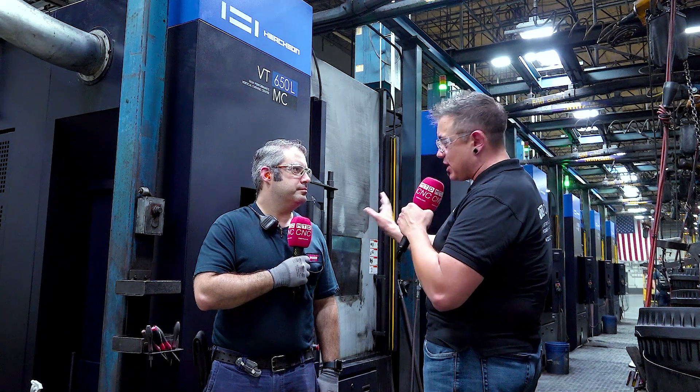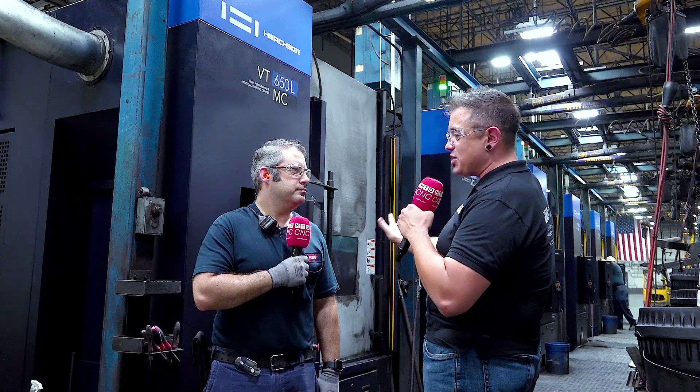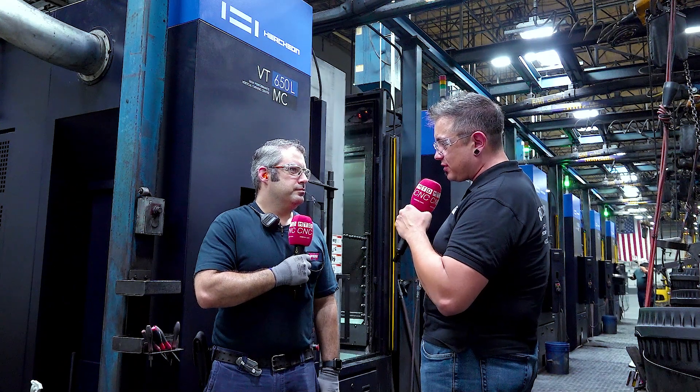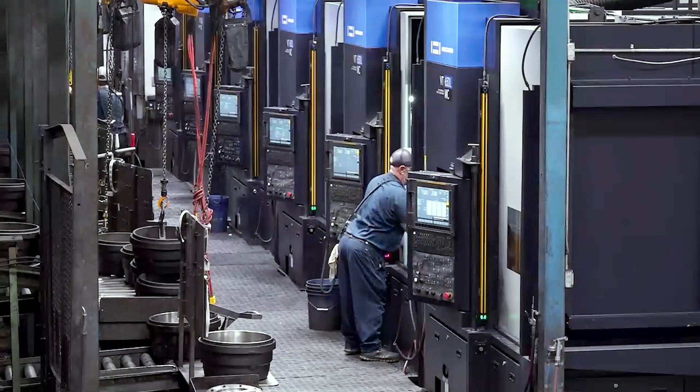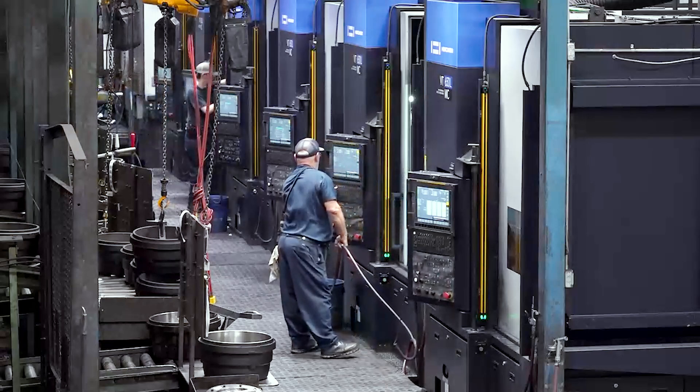I spend most of my day over here on the control tweaking offsets up and down on other machines. But here, you set it maybe once a shift, twice a shift. Usually the only time we have to make any adjustments is when we set up a change part to part, or if we crash a tool and chip an insert — get it back right and then it stays there. You'll have some wear, fluctuate within tolerance, but for the most part it doesn't move.